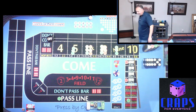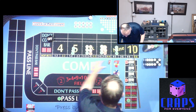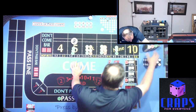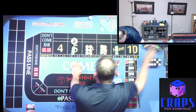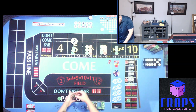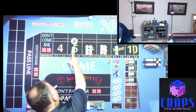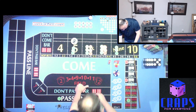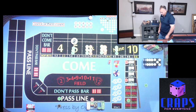4-1-5 to start us off. Let's mark the 5 — that paid $105. Always working for me! I'm going to put $100 behind the line, leave the $75 sitting right there, and capture the $5. $25 back up on the Horn High Ace Deuce.